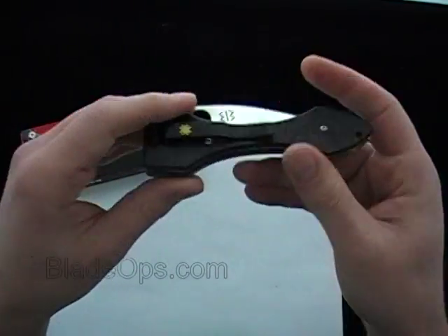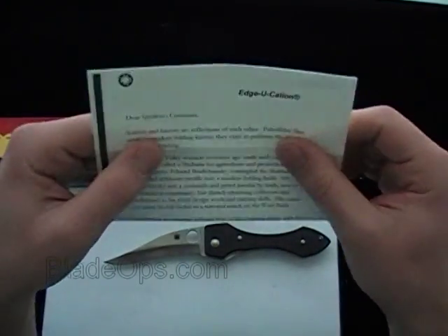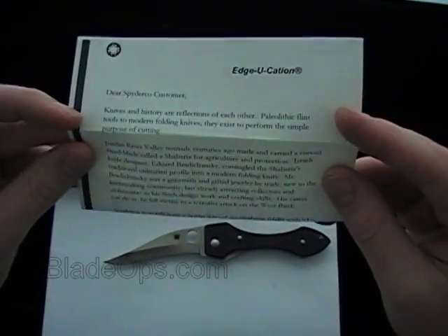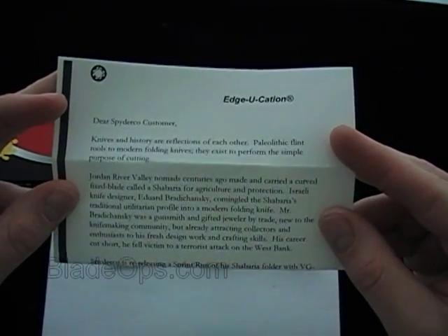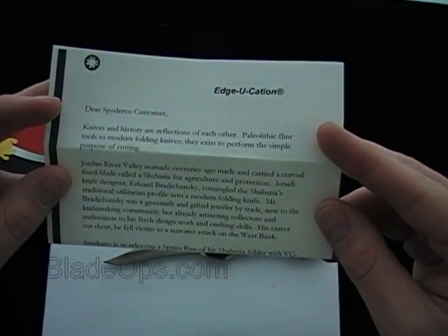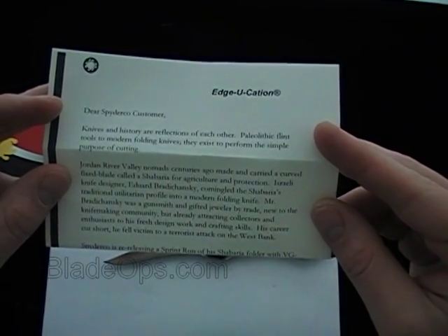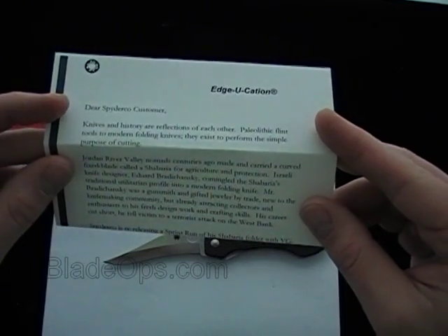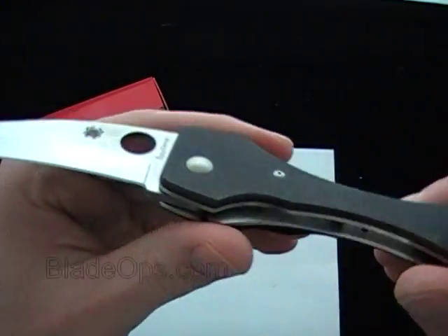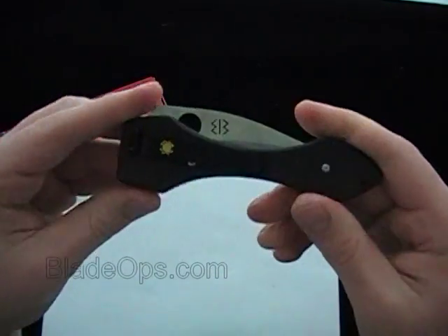The Shiberia is made after some fixed blades that they used in the region — they were talking flint knives. You can read inside your Spyderco knife; I don't know if you ever pulled this out, but it does talk a little bit about your knife. It says: the Jordan River Valley Nomad centuries ago made and carried a curved fixed blade called a Shiberia for agricultural and protection. Israeli knife designer Edward Bradachansky co-mingled — so that's just a little bit about it, there's some more information there. Just wanted to do a little demo and remind everyone about Spyderco's sprint run release of the Shiberia.